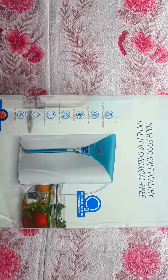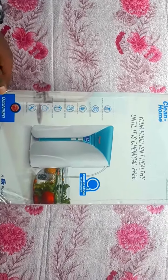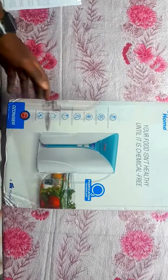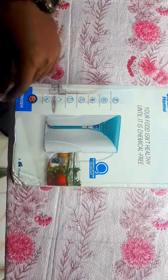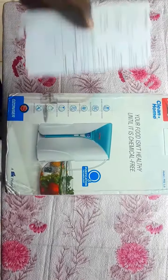Hi guys, once again welcome to our channel Get Fully. This time I'm here with a new device — the Prestige Ozonizer, which uses O3 ozonizer purification technology. I got it from Amazon for 2,595 rupees.